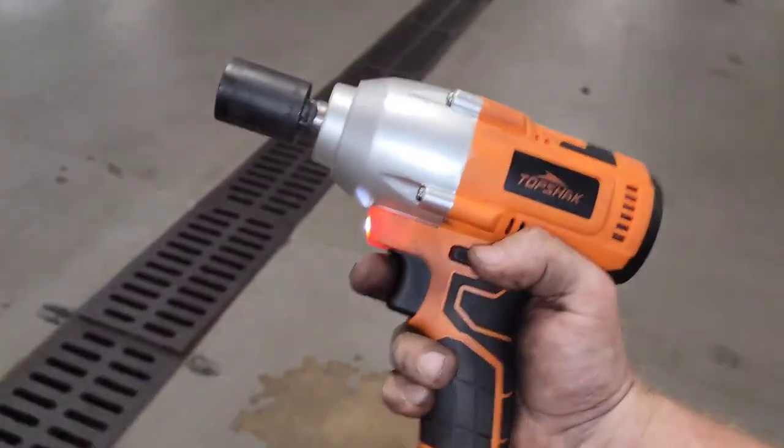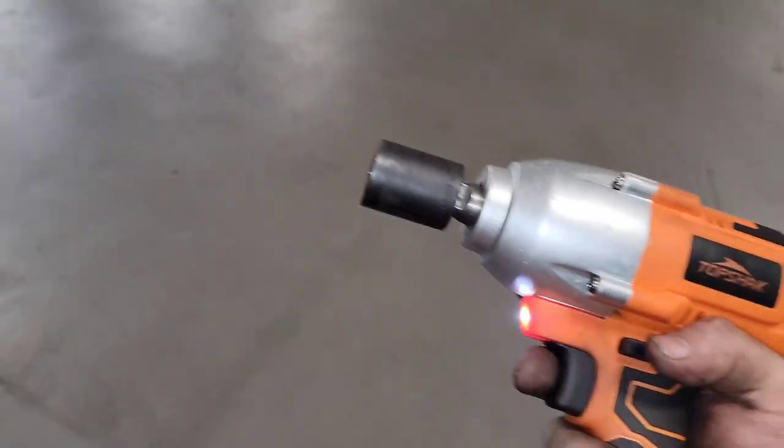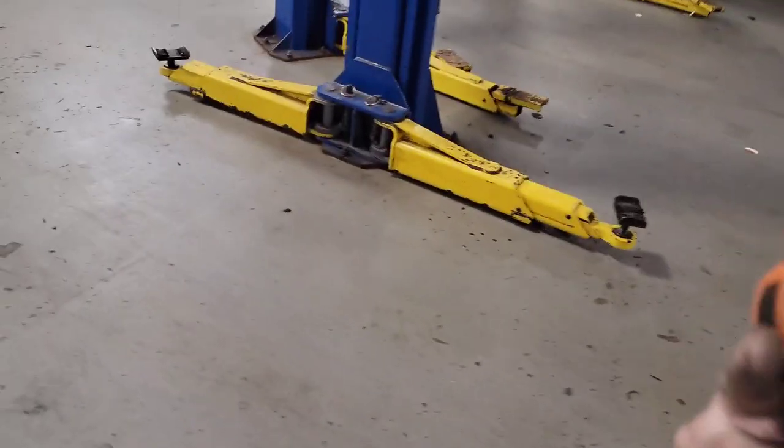The only two things I would say are a downfall: people were saying the lead times can be two weeks to one month to get it, and then the hog ring right here on the end not holding the socket on, so you've got to modify that a little bit. I got the free tool and they want me to do the review — I've been using it all week.